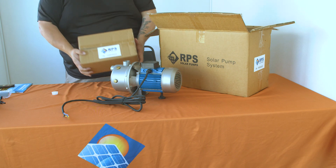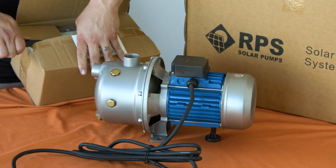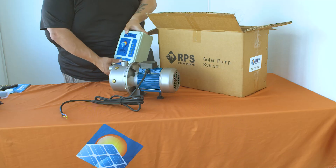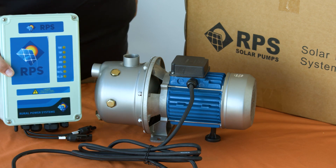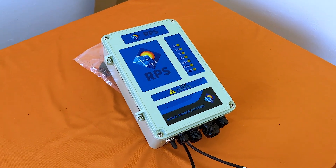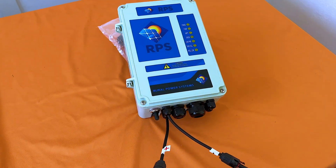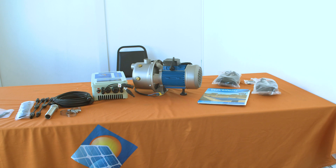Next we'll look at the brains of the operation: the RPS universal pump controller. It comes with pre-connected MC4 connectors on the bottom that will connect to your solar panels. And that's a look at all of the system components inside of the T400 and 800 systems.